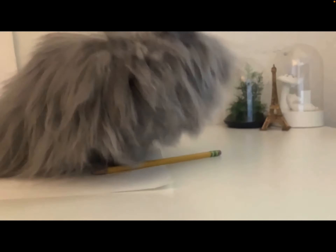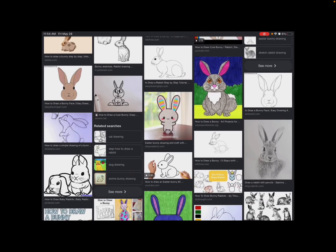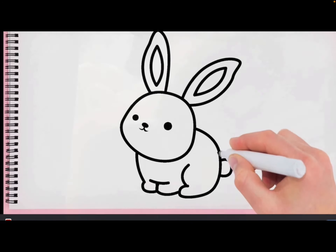Today I'm going to learn how to draw a bunny. I need a piece of paper and a pencil. Let's pick one of these — they all look really interesting. I picked this one. Go check the original one on YouTube so you can draw it too.